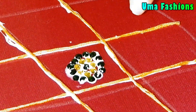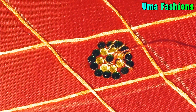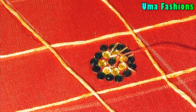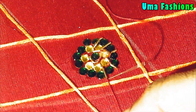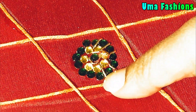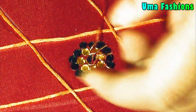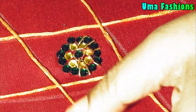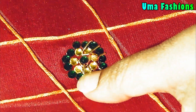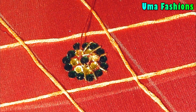After drying, take the Jardosi tube and cut it into small pieces. It's a Jardosi tube, not a spring Jardosi — Jardosi comes in different models. I mostly use the Jardosi tube for all my designs. Here I'm using a complete gold color Jardosi tube.